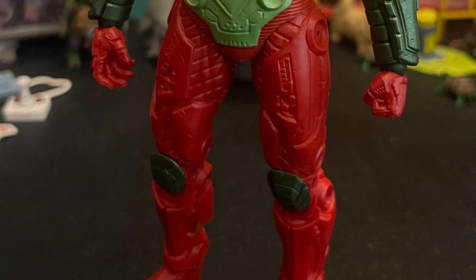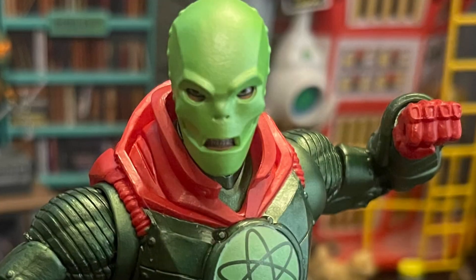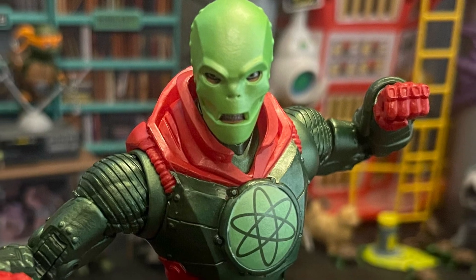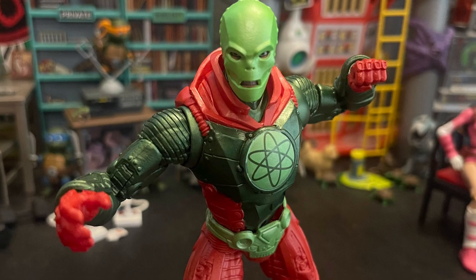It's a simple design. I think they used a Lex Luthor body or something — this body looks familiar. But I did like the head sculpt a little bit. You can see his teeth grinding and the eyes glaring out, which is pretty cool.